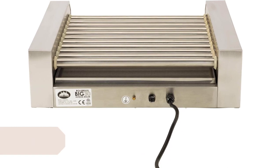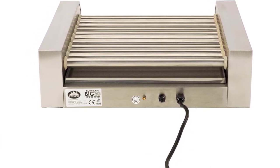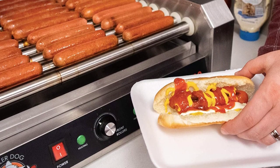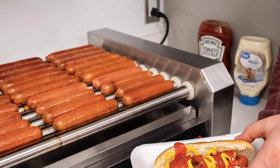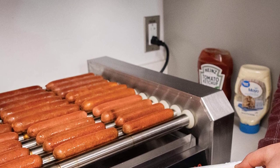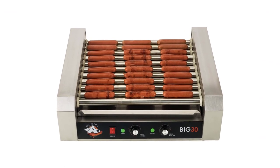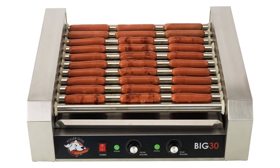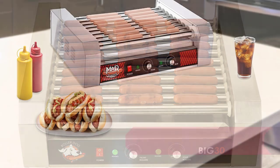Number 8: RDB30SS Roller Dog Commercial 30 hot dog roller grill cooker machine. It's ideal for commercial uses such as concession stands. Front and rear heat controls let you heat hot dogs on some rollers and keep them warm on others. The extra slow roller design keeps hot dogs fresh and juicy until served. A removable drip tray helps collect grease for easy cleanup, so you can relax and socialize instead of constantly turning hot dogs on the barbecue.